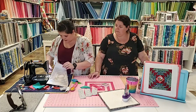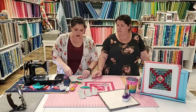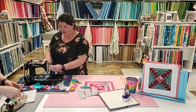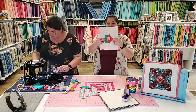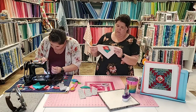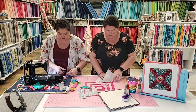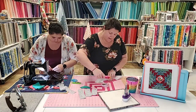No point crying over spilled milk — we just repair the damage and move on. My machine got unthreaded again. I think my tension's way tight — maybe because I'm outside the disc. All right, you pre-trim; I'll deal with this.